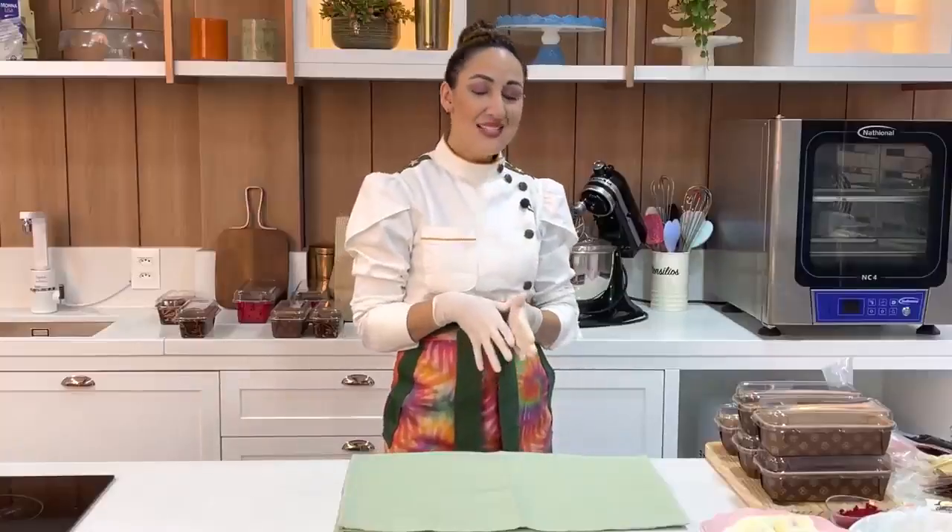E na nossa aula de hoje, essa aula vai ser maravilhosa, porque a gente vai fazer a decoração, a montagem e decoração de alguns caseirinhos. Eu vou falar um pouquinho com vocês sobre precificação.